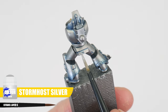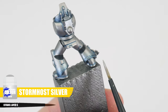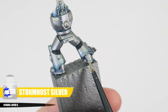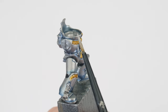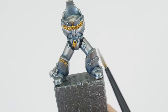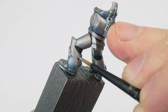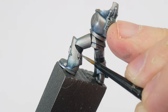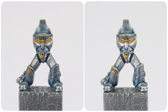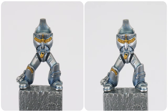To highlight the armour we're using Stormhost Silver, and the idea is to go around the miniature and paint any edges and details that we want to be more noticeable. We can make this easier by angling our brush against an edge and running it along to create the highlight. For any areas you can't do this, just take your time painting thin lines where you want the highlight to be. You should see how much of a difference it's made to our power armour, making all these edges easier to see.